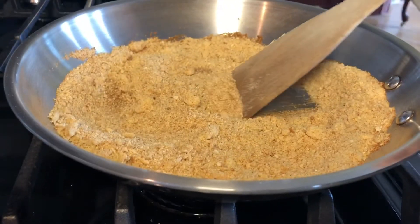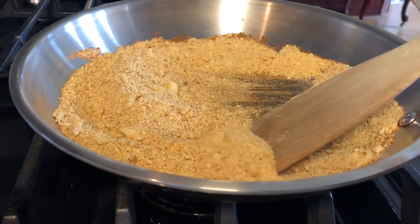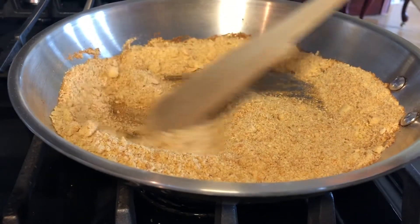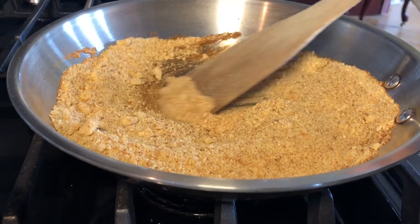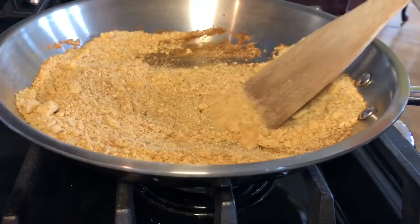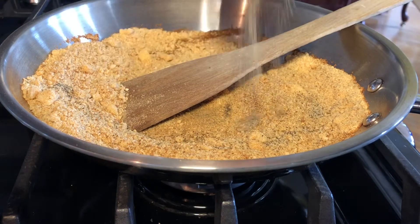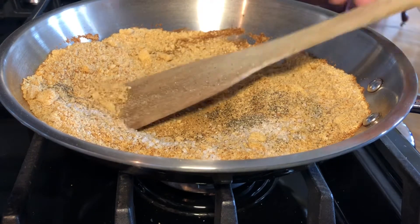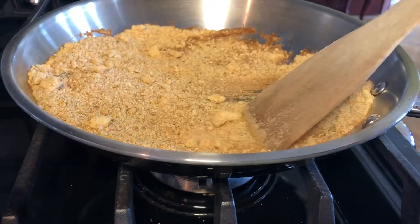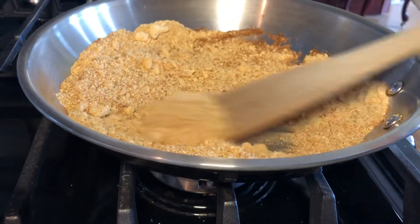You'll smell the garlic and the toasting of the breadcrumbs. Use a wooden spatula to scrape the bottom of the pan so those caramelized pieces of breadcrumbs get incorporated back in. Add ground pepper and half a teaspoon of salt since the breadcrumbs have no flavor on their own, and keep stirring. Turn off the heat and keep scraping with a wooden spatula as it cools.